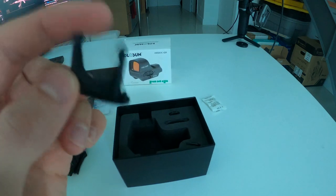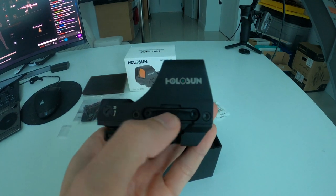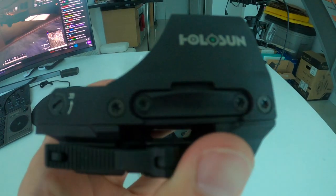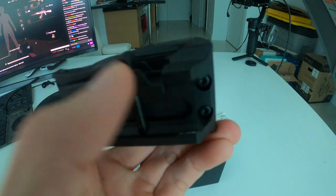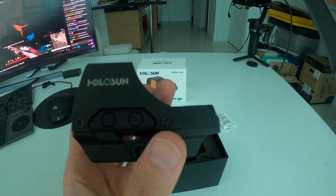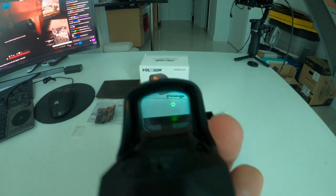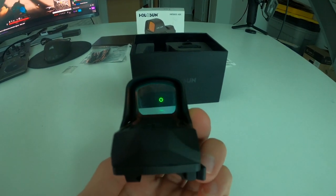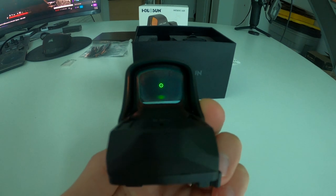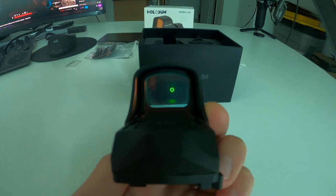You use the T10 Torx tool to unscrew the battery tray, and you can also use it to unscrew the QD mount from the optic. Just like every other Holosun, you press the plus sign to turn the reticle on. It starts in auto mode, which utilizes Holosun's shake awake technology.